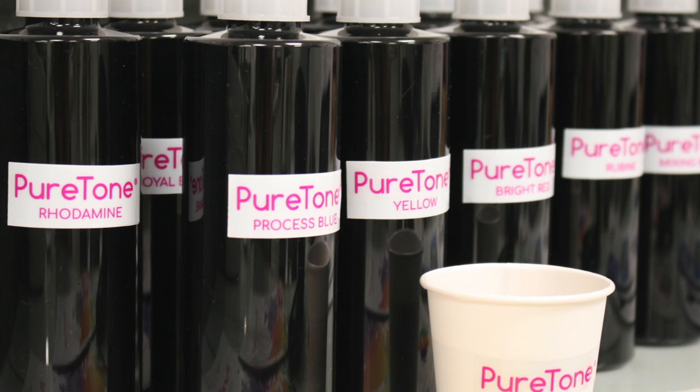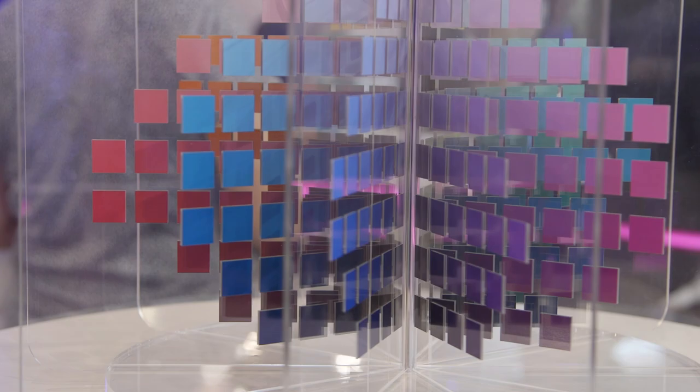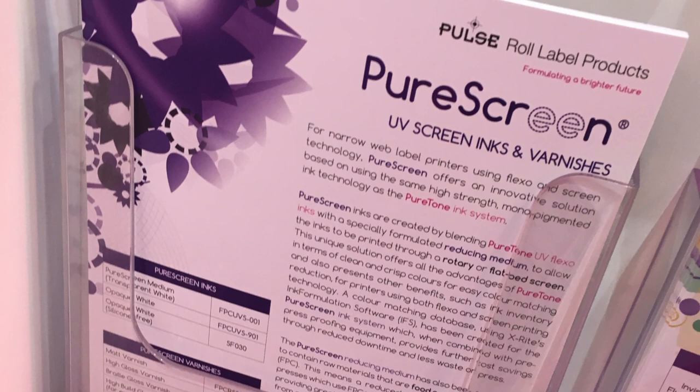Our Pure Screen is a really unique concept. What we've done is taken away the traditional requirement for a screen ink and a separate flexo ink. We've taken our flexo ink, which is Pure Tone, and with just the addition of two extra products — a transparent and an opaque white — you can make all of your screen colours from our Pure Tone flexo base. Instead of having 15 flexo inks and 15 screen inks to match the Pantone colours, we're now having your 10 Pure Tone colours and two extra colours, so your business is more efficient because you're having fewer products in the factory.